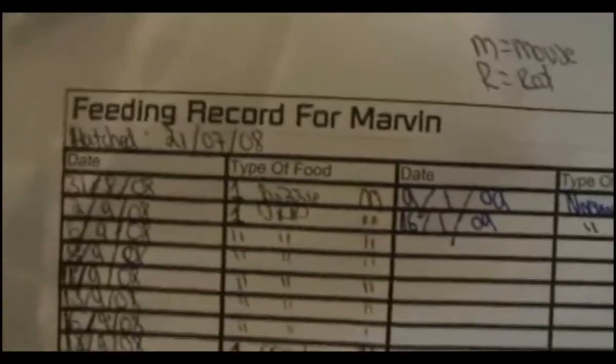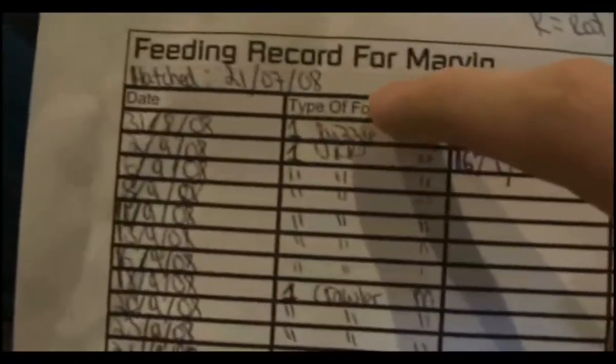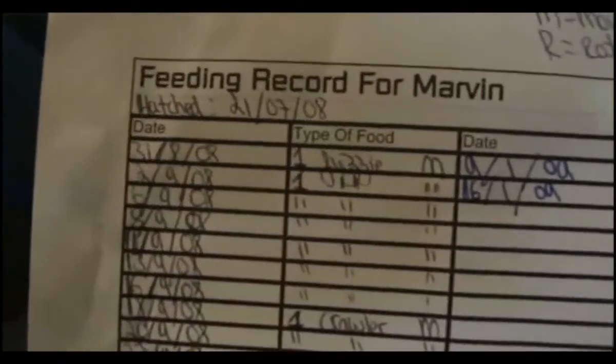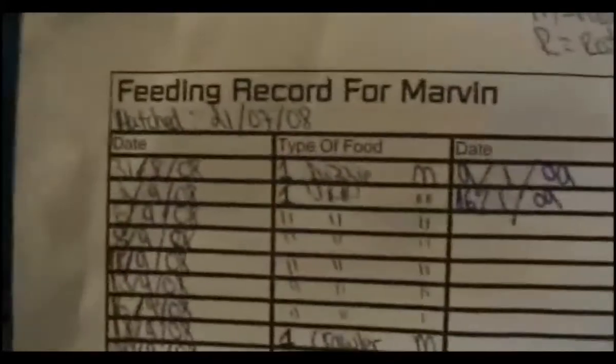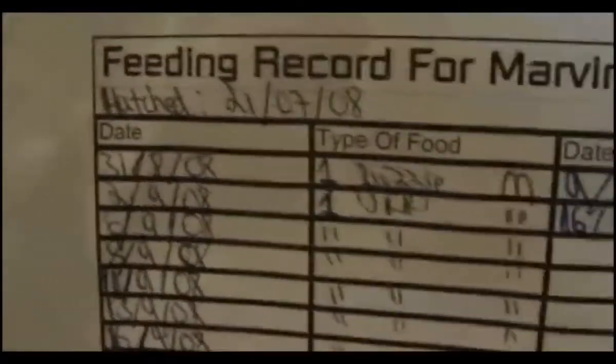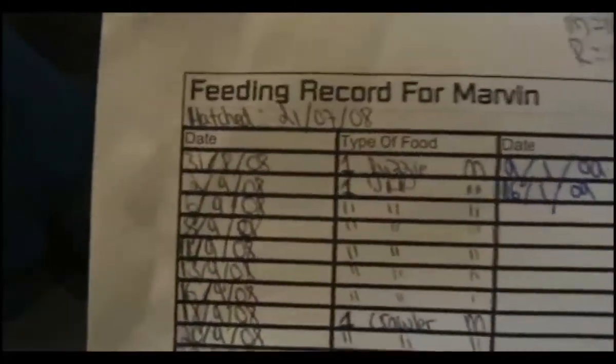As you can see — the feeding record for Marvin. This is in English so the dates run the other way compared to Americans. It says hatched 21st of July 2008. Now it's obviously the 17th of January, so he's about half a year old. You can see down here the dates of what he ate — one fuzzy mouse. He had one yesterday.